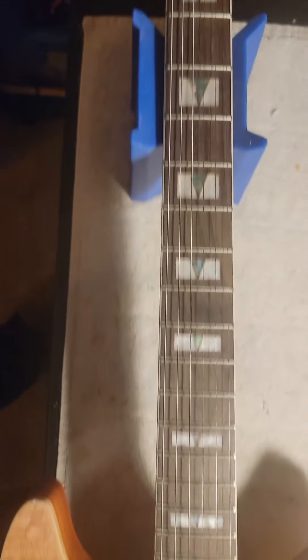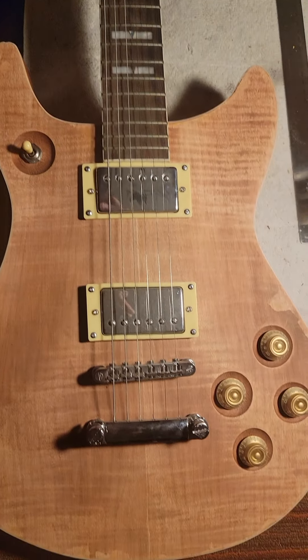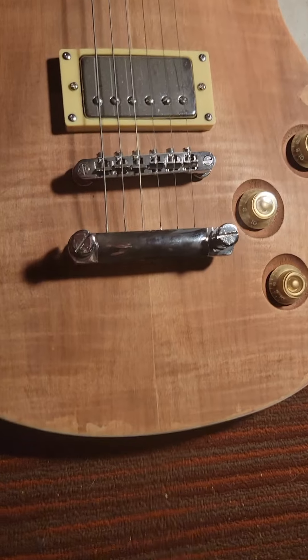I think it was like a kit, but I want you guys to see something — looks pretty good, right? So check it out.